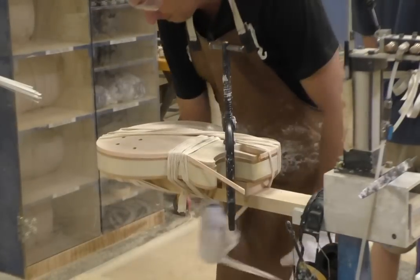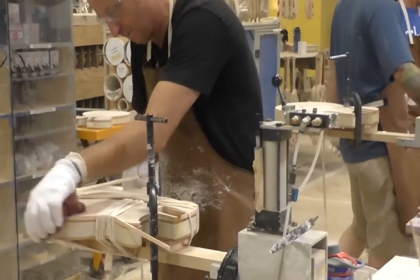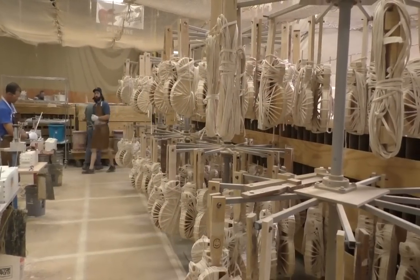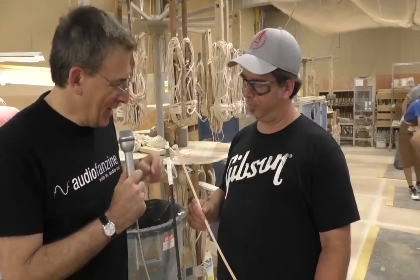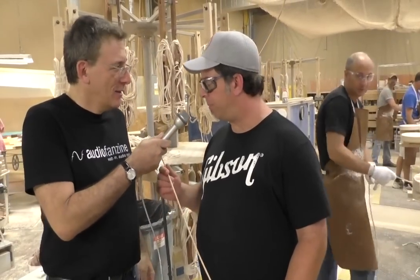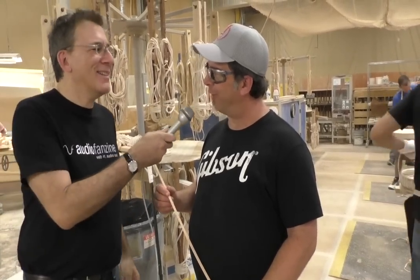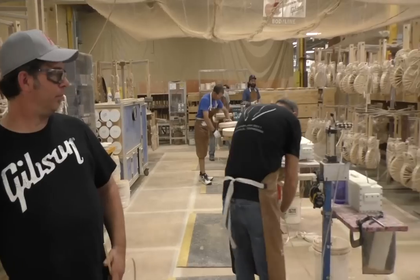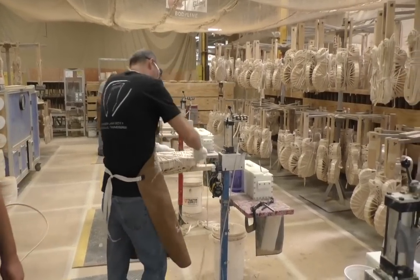Binding got its name literally from binding the guitars — we still do it using the old traditional instrument-building technique. That rope holds it real tight, keeps it flush around there while the glue dries — it takes about six hours for the glue to dry. This is the PVC-type plastic material that gets bound onto the sides. It looks like wood, and it's very flexible. They have to do about 130 winds altogether.